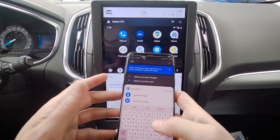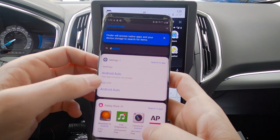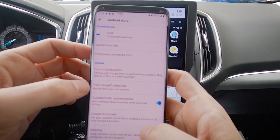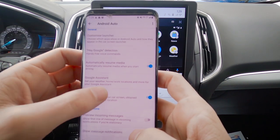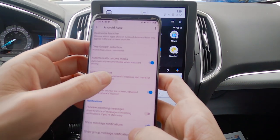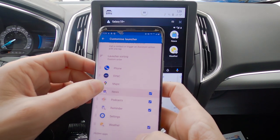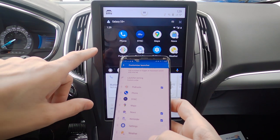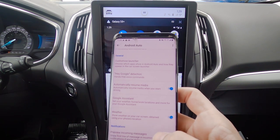Similar to the Apple side, on the phone you can search for Android Auto, go to App Settings, and you've got the car you're currently connected to, Google detection, resume media, Google Assistant, and other options. There's a customized launcher — very similar to what we saw on the Apple side — you can drag apps around based on preference. One difference on Android is that you need to relaunch Android Auto for the launcher changes to take effect.